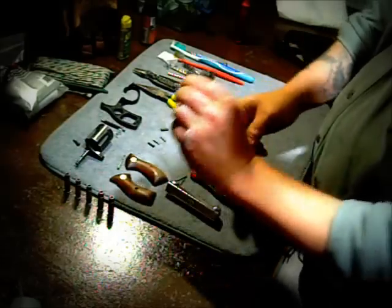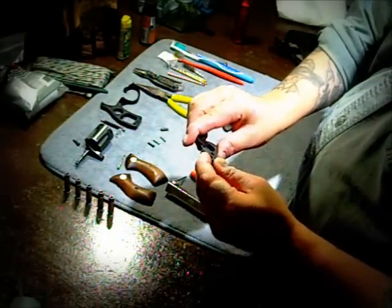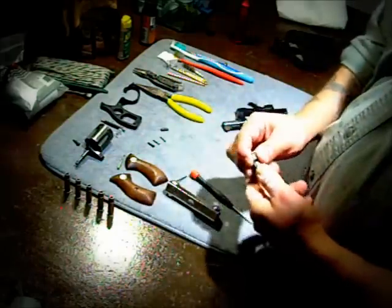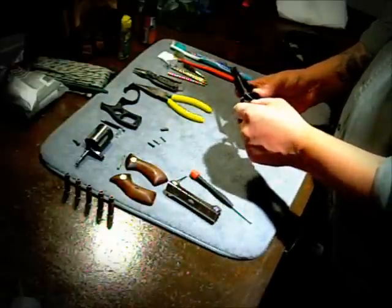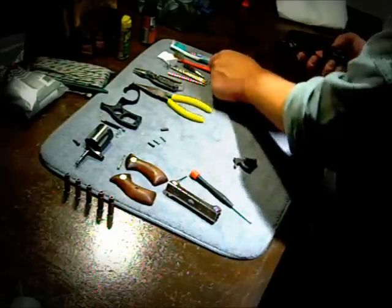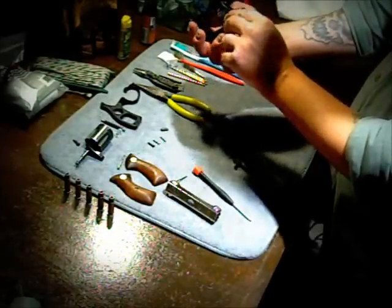A lot of times I will oil here on the hammer and these little joints. Basically, anything that moves, I'll put a tiny drop of oil and then wipe it up. You don't need to leave a ton of oil in there — it's not going to help you. So for reassembly, we'll go ahead and put the hammer back — we'll pretend we went through and cleaned all this out here in the back.